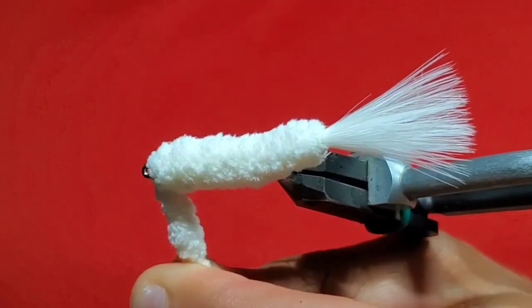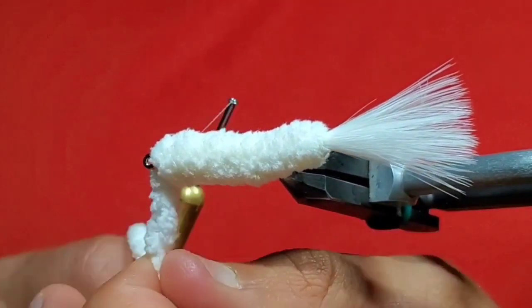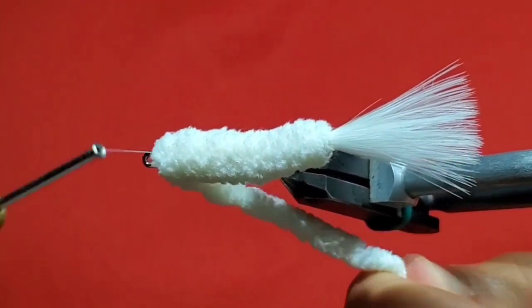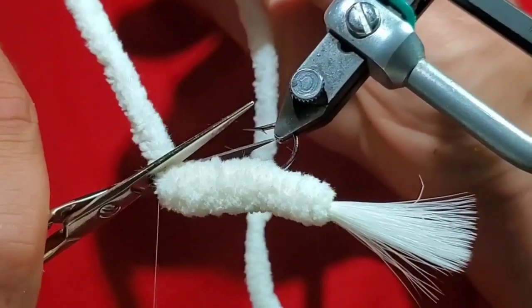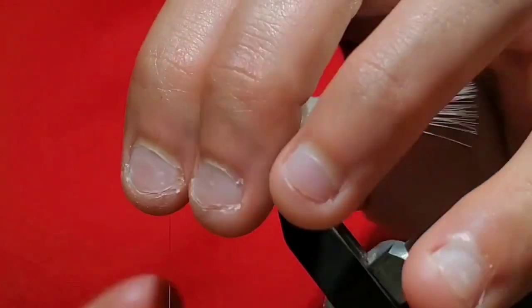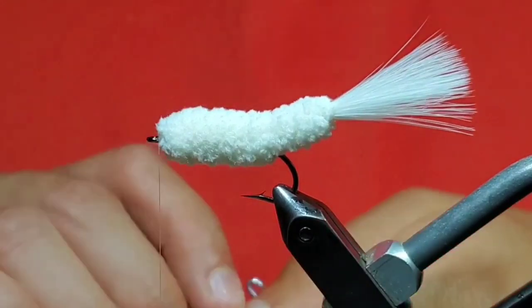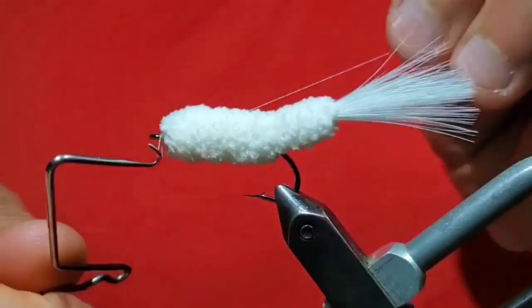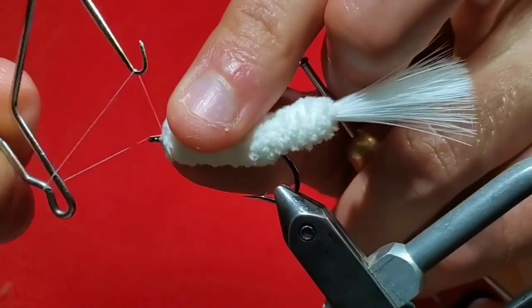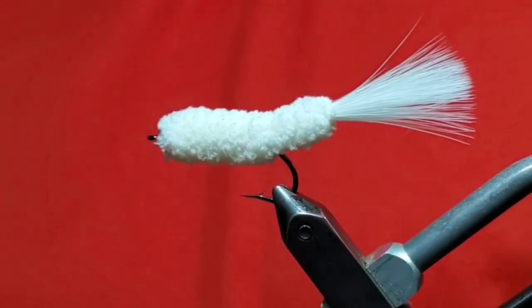Once you reach your thread, tie the rest of the yarn off. Take a couple thread wraps in front of all the yarn to make sure it's secure, then cut it off at an angle. Take a couple more wraps of thread and then go ahead and whip finish your thread. After that you can cut your thread off.